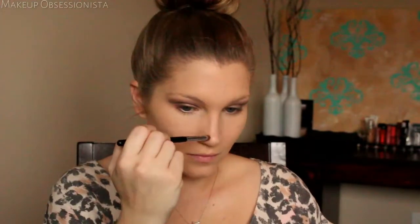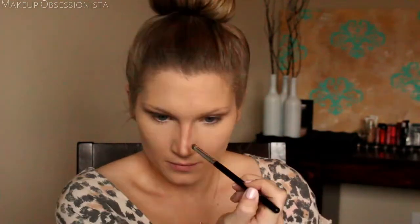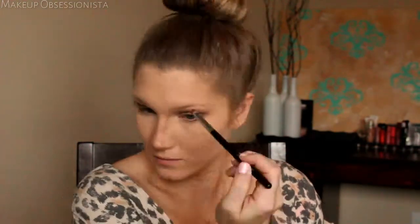With the power of makeup, I'm going to create the illusion of a smaller nose by contouring with some matte bronzer. The lines look a little intense right now, but have no fear — I'll be buffing it out later.